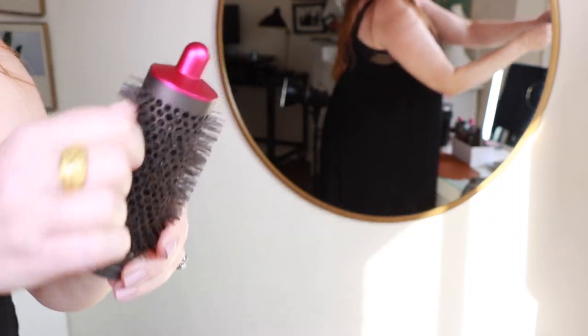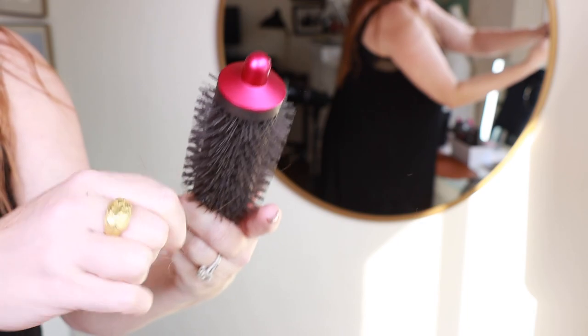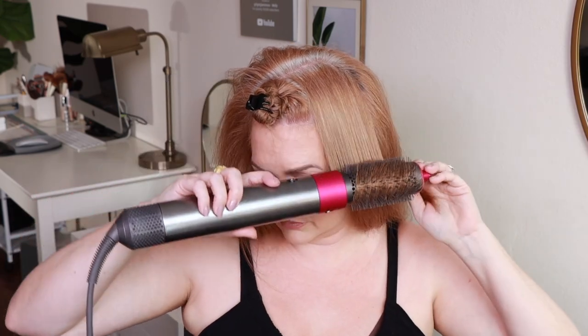The next thing with prep is to make sure that all of your attachments are free of any hair. The reason you want to keep these clean is because hair on top of hair creates frizz, and I already have frizzy hair, so if I'm creating more friction it's just going to add to that and be a frizzy disaster. So make sure that you just take a few seconds to pull out any hair. It really is one of those small things that makes a huge difference.